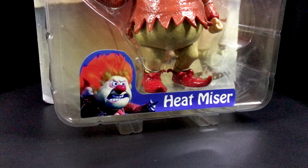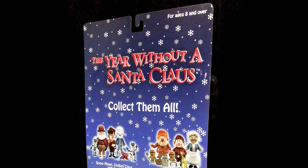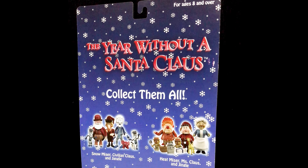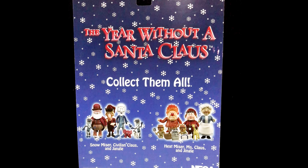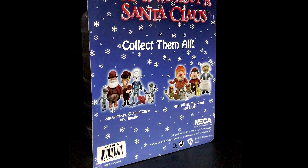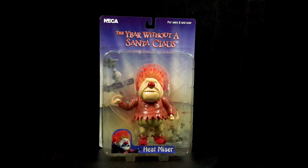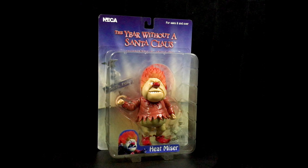It's awesome that they used the claymation show image of Heatmiser next to his name at the bottom. The back side of the packaging again has the claymation show's name, but it also showcases the additional figure characters that were released back in 2007 by NECA with this line. There are also additional logos related to this series at the bottom. Let's go ahead and unbox this Heatmiser holiday action figure now.